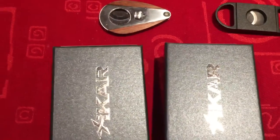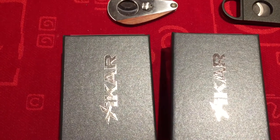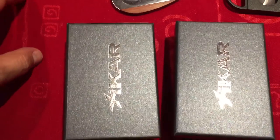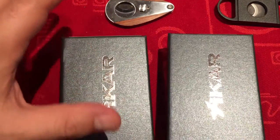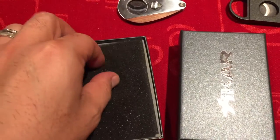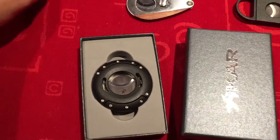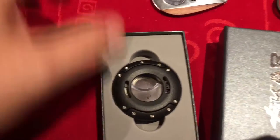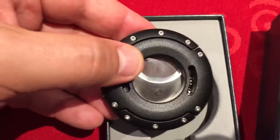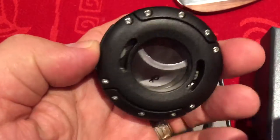Hey guys, I'm back to do another unboxing — not really a review, just my thoughts. Today I thought I'd treat myself with a few little goodies. I went and picked up the new Zykar XO cutter. Let me see if I can — this thing is solid, that's one solid cutter.